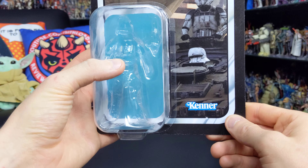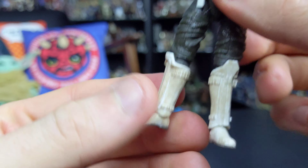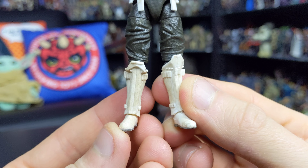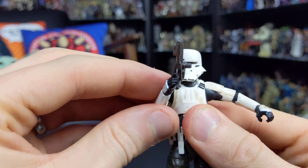In terms of articulation, this figure features a ball joint at the head with a nice decent range of movement. We've got hinges at the shoulders — thankfully the shoulder pads don't hinder the articulation too much and you can get them reasonably high. There are hinges at the elbows, hinges at the wrists, a ball joint at the torso, hinges at the hips, swivels at the upper thighs, hinges in the knees, and hinges at the ankles. Really great articulation for a three and three-quarter inch figure. And if you bought the Imperial hover tank, this is the perfect figure to pilot that vehicle.